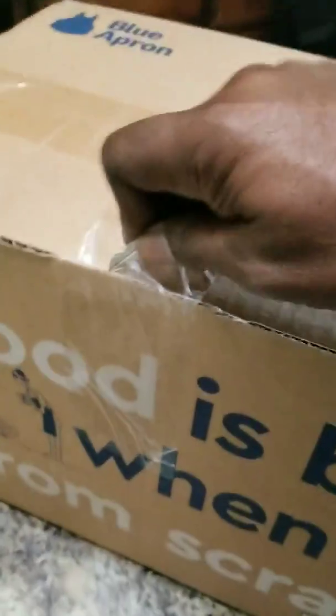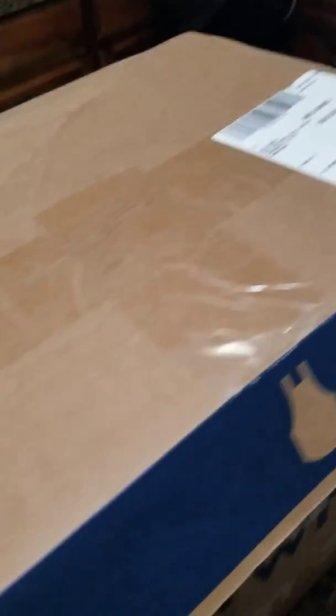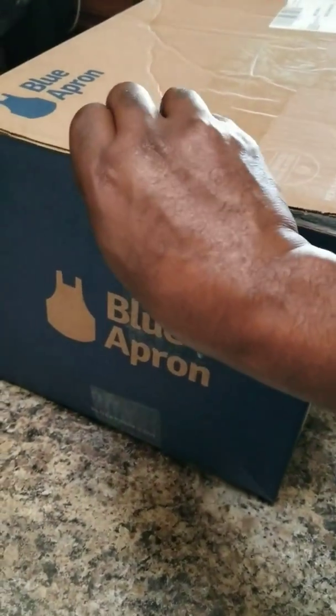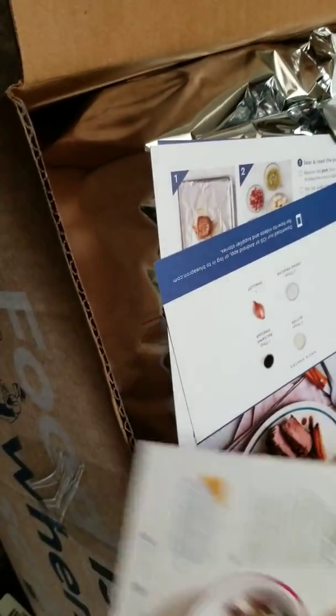Let's pop this Blue Apron Box 2 open. I don't even know what's in here, I can't remember what we ordered. Happy cooking — that's the problem, who wants to be cooking?